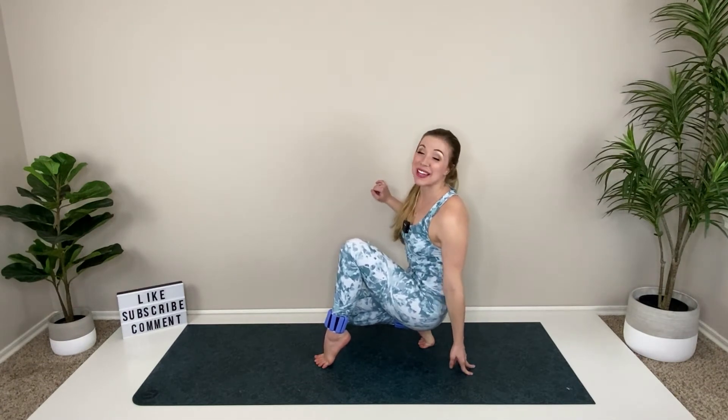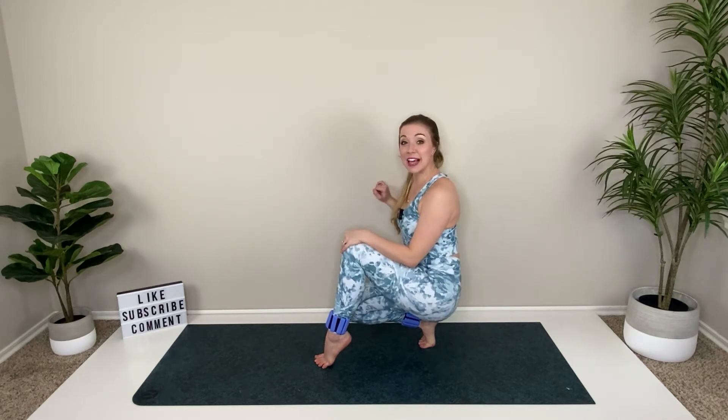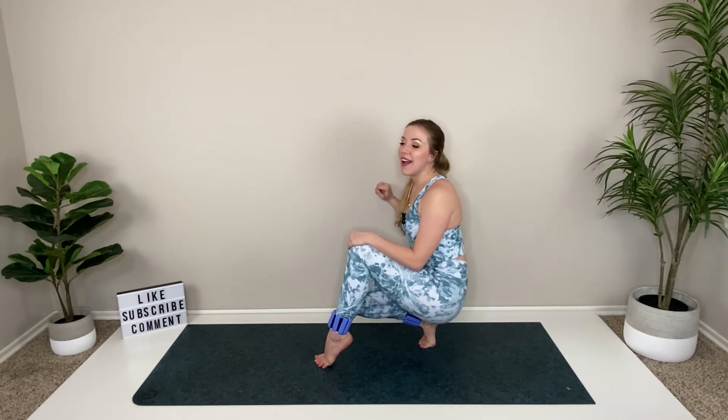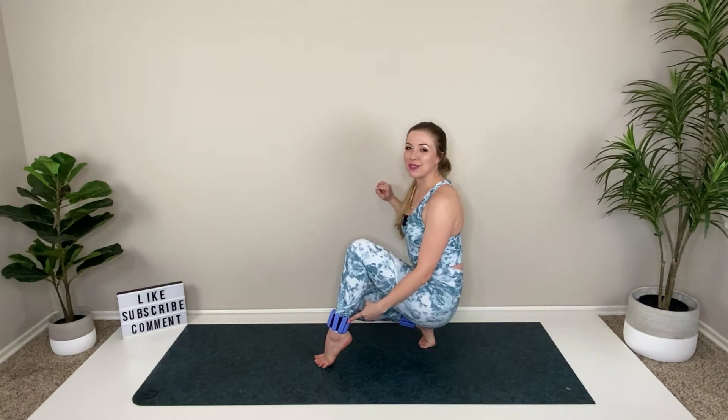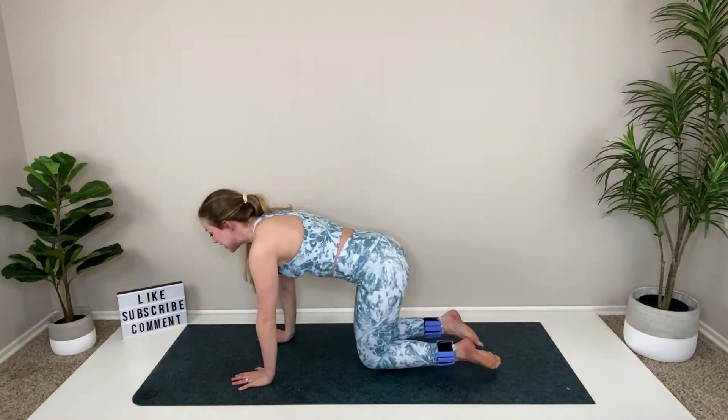Hey YouTube fam, thanks for joining me for this workout today. My name is Mandy. If it is your first time here, today we are going to be doing a glute or booty workout with ankle weights. However, the ankle weights are 100% optional — you do not need them at all. So either no equipment or ankle weights, and you're gonna get an awesome workout for that backside. So let's go ahead and get started.